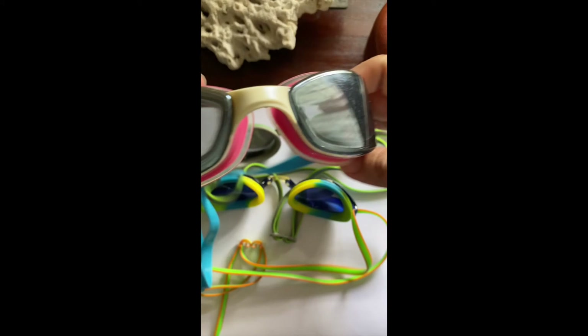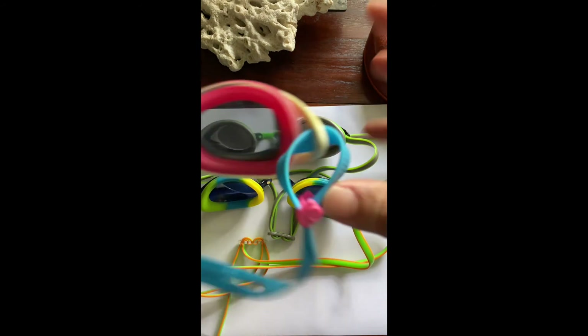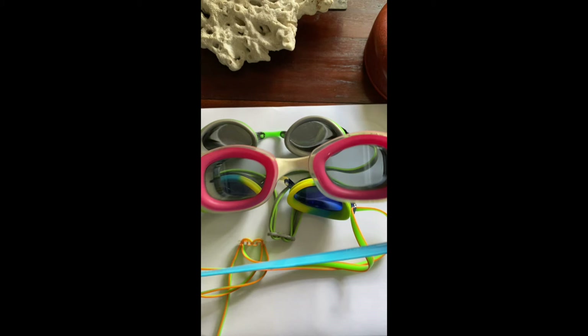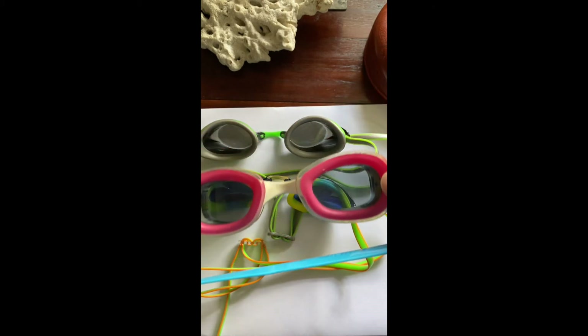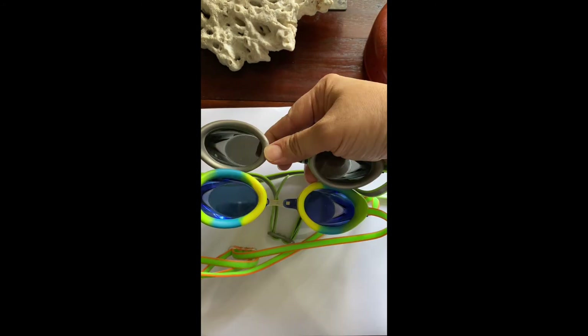This pair of Above goggles has mirrored lenses as well, but it's a thinner film. One of the things I noticed about it was that it has one of the clearest lenses in the water of any that I've tried, apart from the really expensive Speedos that I showed earlier.